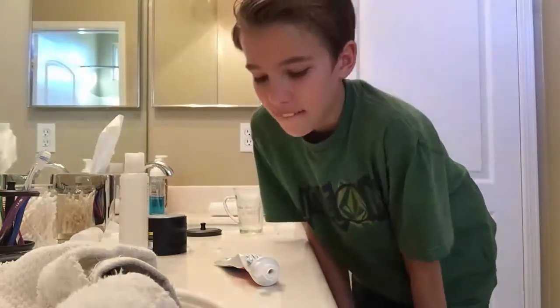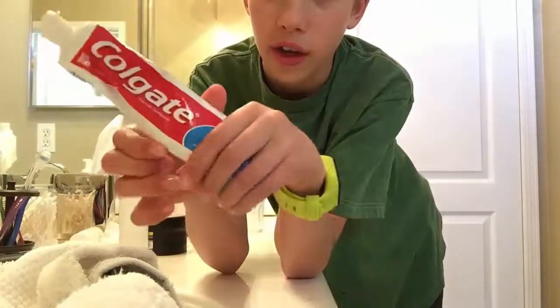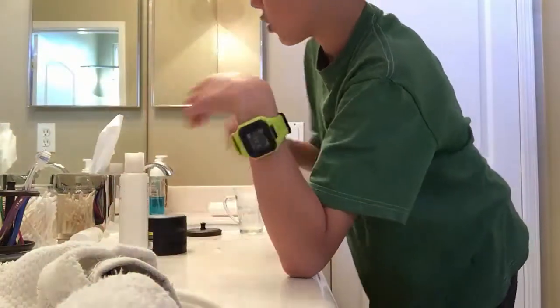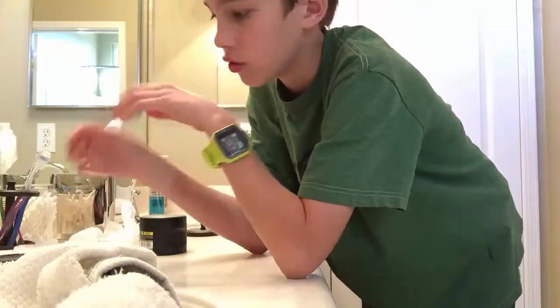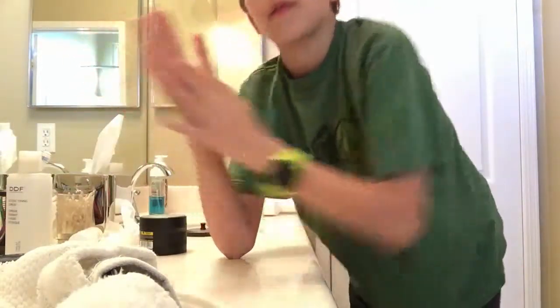I just cleaned the sink out. So that was Colgate and simply orange juice. Oh, that was so bad. Well anyway, I hope you guys enjoyed this episode. If you did, please give it a like. It also helps out the channel if you subscribe, and I'll see you in the next episode. Bye.